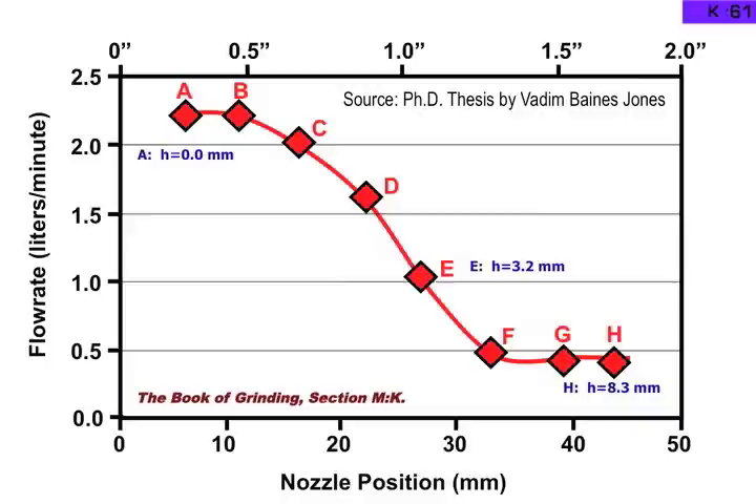Then he started backing off, and as he backed off and climbed up just a little bit, the amount of coolant that actually went through the grinding zone dropped rather quickly. He was only getting about 0.4 liters per minute to the grinding zone or hot spot. At point E, 3.2 millimeters above the contact between the workpiece and the wheel, three millimeters was enough to cut his flow rate from 2.2 liters per minute down to one — more than half. And when he went eight millimeters higher than the workpiece, he lost a huge amount of his flow rate.